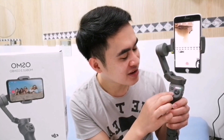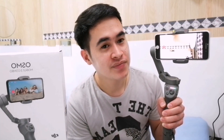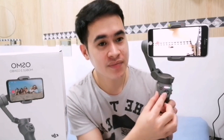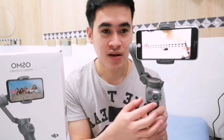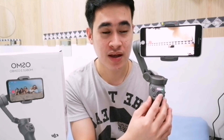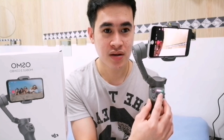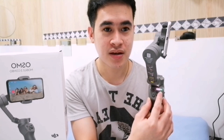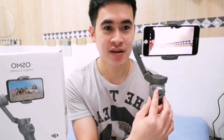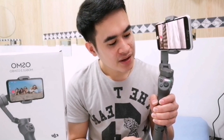So let me switch to landscape — 1, 2 — there it is! The joystick, the large circular one, is used so you don't have to physically rotate the gimbal yourself — the gimbal rotates on its own. If I push it sideways, see, it rotates on its own. And it can return back too.